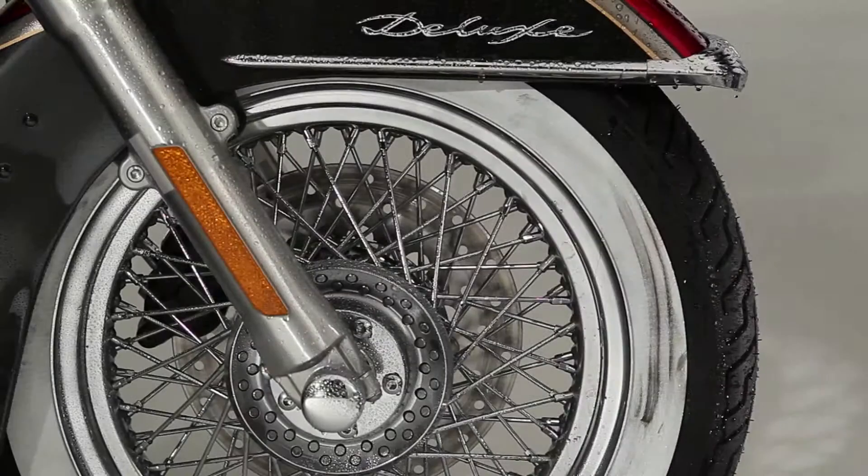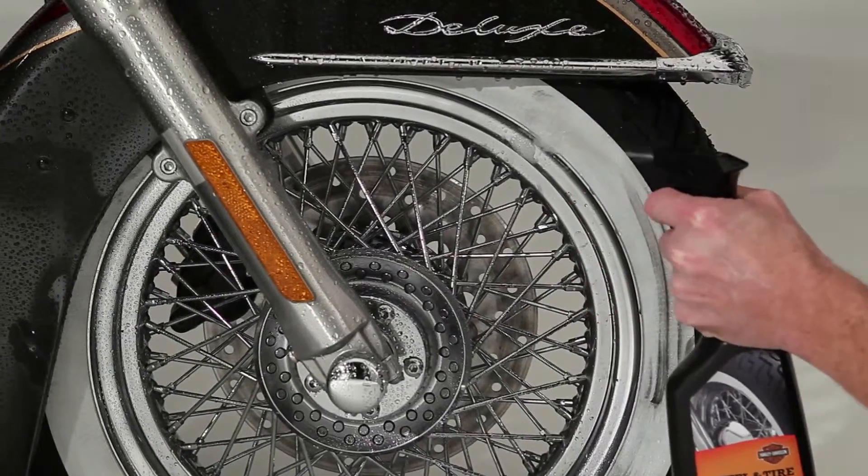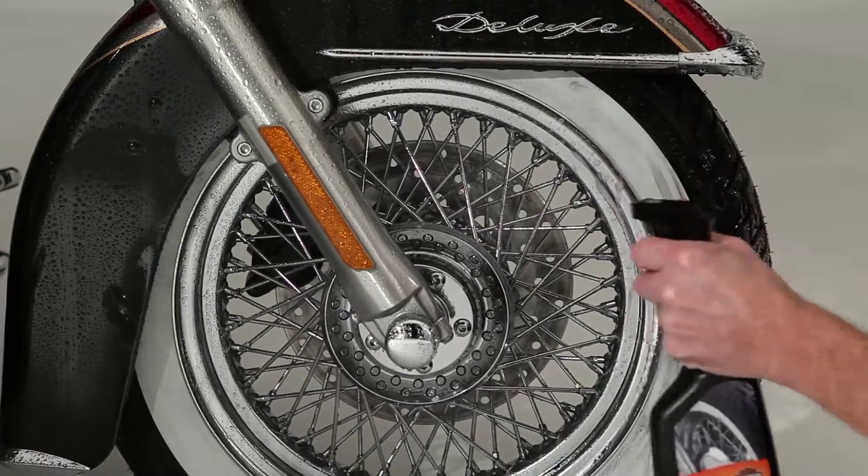Watch how fast it works. Spray our wheel and tire cleaner onto a rinsed wheel. Its citric-based formula activates instantly when it comes in contact with water, and its agents work tough on grease and grime.